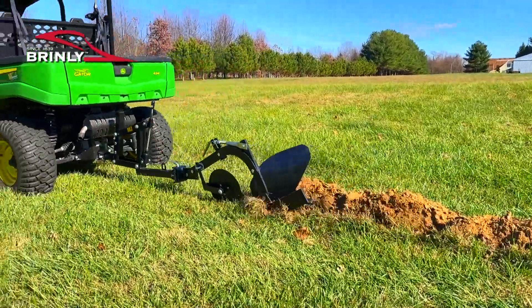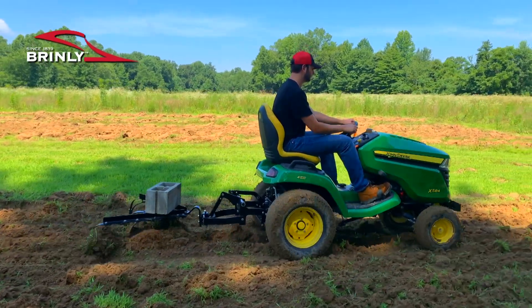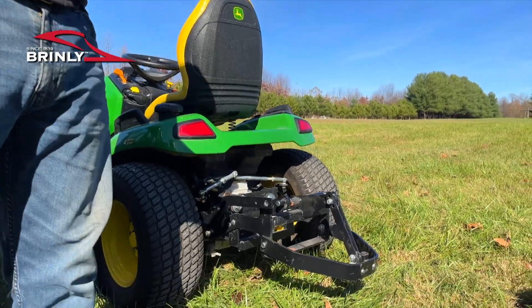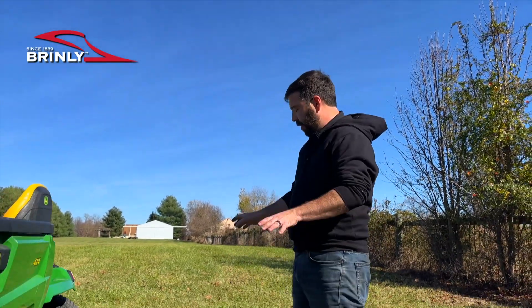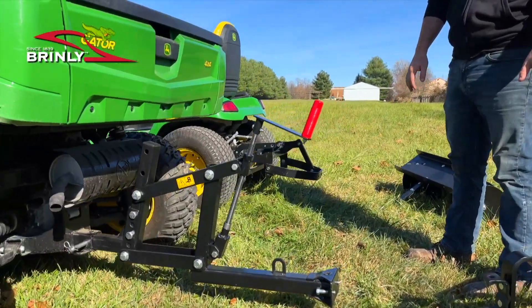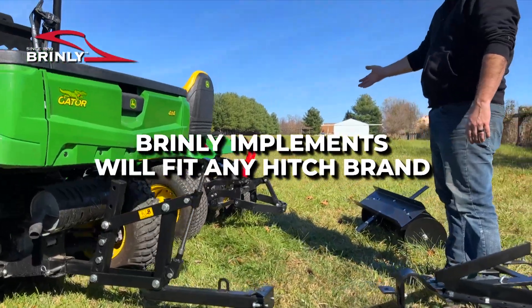If you want to use Brindley's ground engaging equipment you need to determine what type of vehicle you're going to be using to pull it. If you're using a tractor, you need to buy a sleeve hitch that is designed to fit that tractor. If you're using a vehicle with a two-inch hitch receiver, you can use the Brindley one-point lift system, which will fit up with any of our ground engaging implements — and our ground engaging implements are designed to fit up with any brand of sleeve hitch.